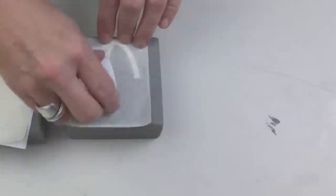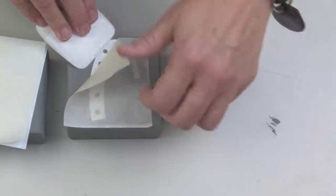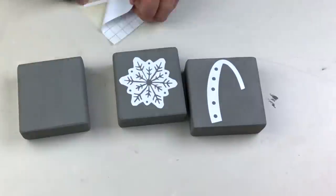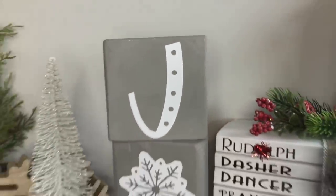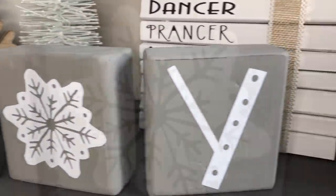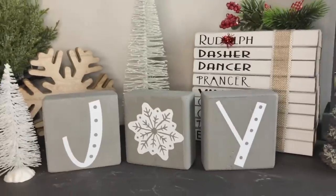Since I had three of these blocks, the word JOY fit absolutely perfect, and since I love snow, my O became a snowflake. I love these blocks because they are so versatile — you can stack them up or put them out side by side. If you're loving these super quick, cheap and easy DIYs, make sure you let me know down in the comments because I will make more of them.